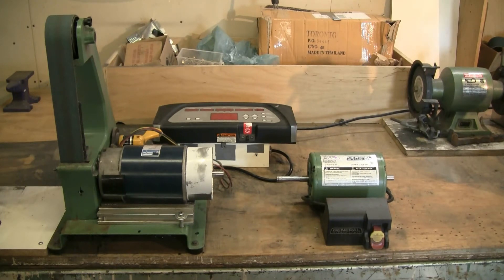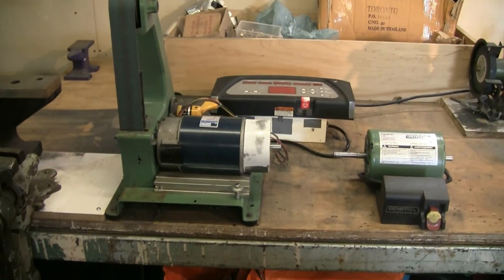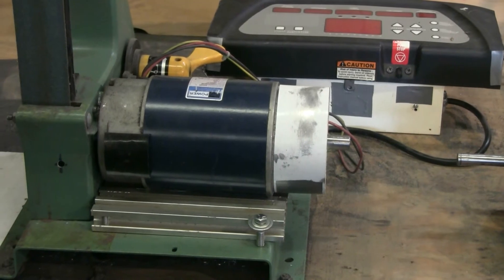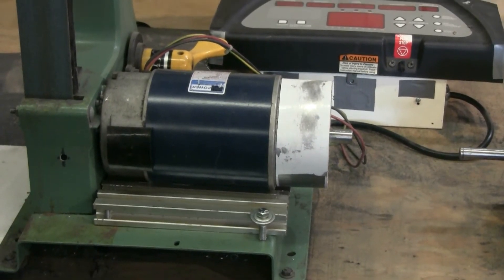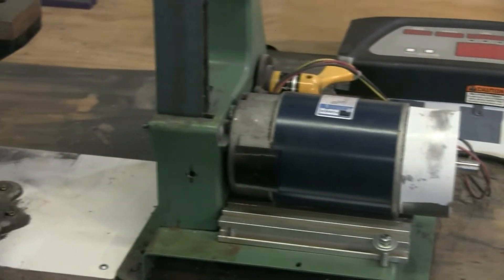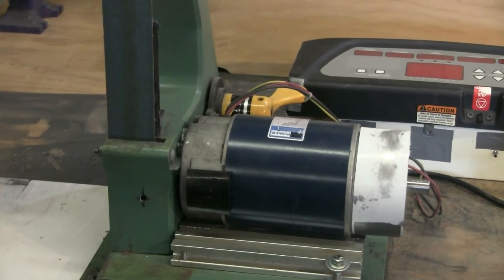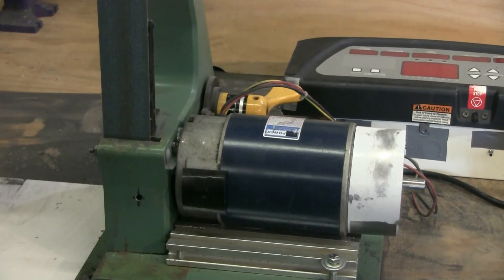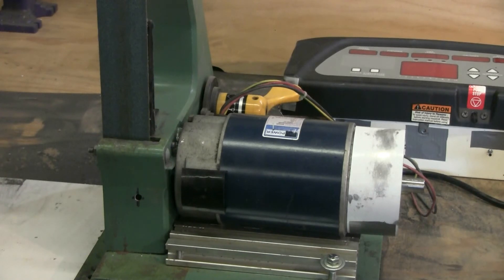All in all I'm very happy with how this worked out. It wasn't very hard at all to adapt the treadmill motor onto the grinder. I used a piece of aluminum extrusion and a couple of bolts — that was all that was required. The drive wheel for the sander that drives the belt was very close in size to the motor shaft, so I just turned down the end of the motor shaft a small amount and the drive wheel slipped right on perfectly.